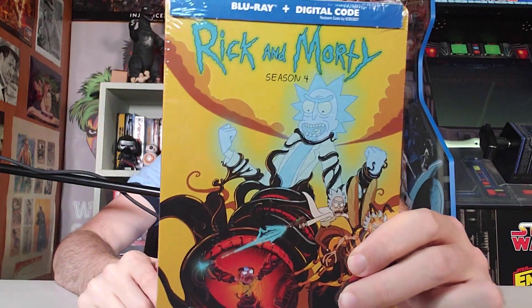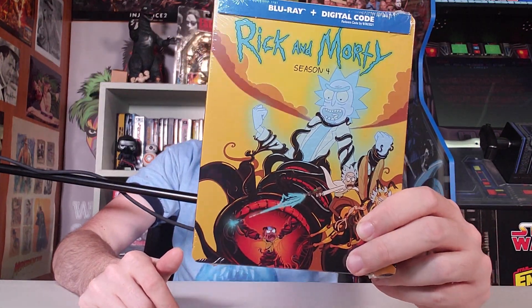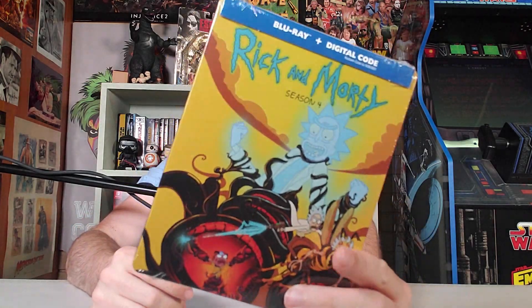This is Rick and Morty Season 4 Blu-ray Steelbook. Hear that? My knuckles are made of steel. This thing's plastic. No, this is a steelbook! This is the legit thing! This is the thing.